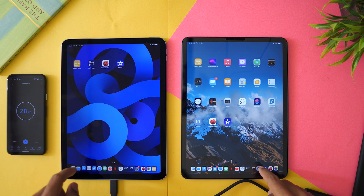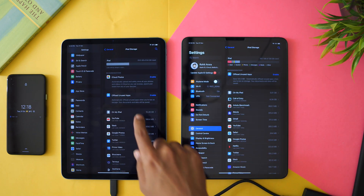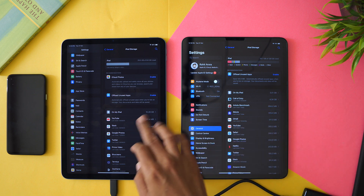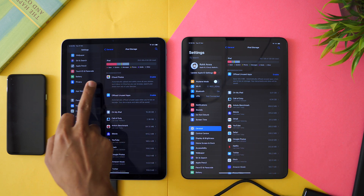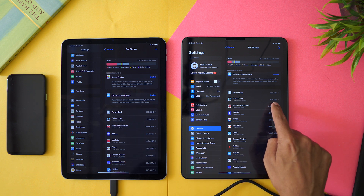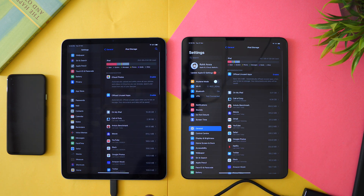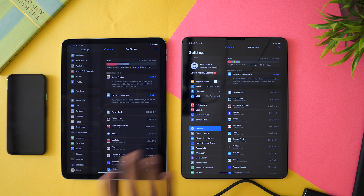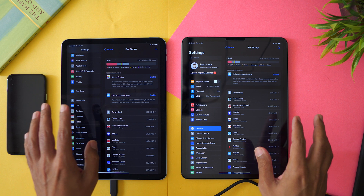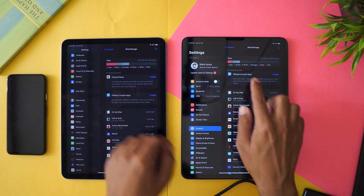Let me show you the storage as well because that's important. On my iPad Pro I have about 5GB used right now. Apps are taking space — Call of Duty alone is 4.34GB. You need to make sure 64GB is enough for you because app sizes are getting bigger, and system updates will take more space every year with each new iPadOS. The Pro here is 128GB with about 25GB used, so I still have plenty of space.